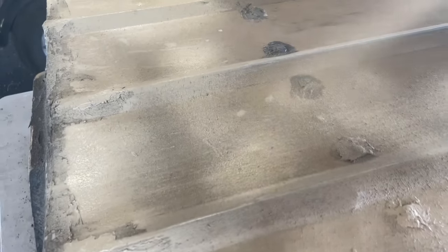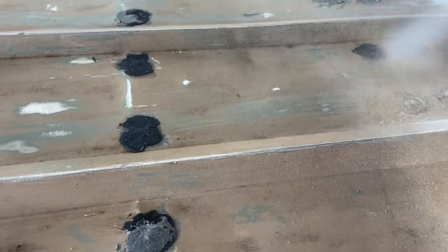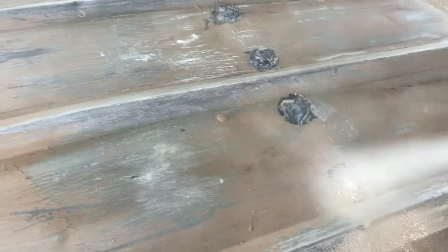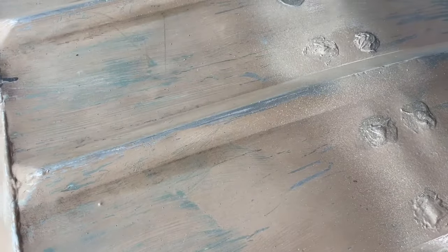I'm not gonna go super far so I better just focus on the rivets. I'm gonna do all the problem areas first. We may have to get another can of this stuff - it ain't cheap, and there's not a whole lot in this can, let me tell you that.